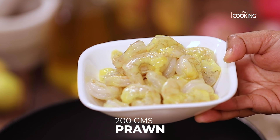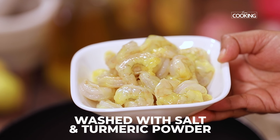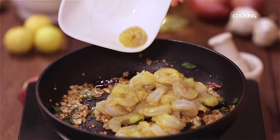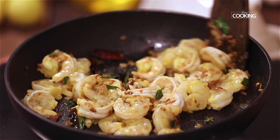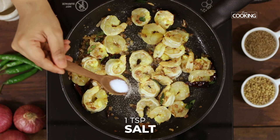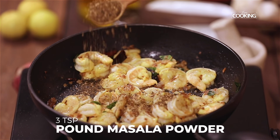Have 200 grams of shelled and deveined prawns that have been washed with a little salt and turmeric. The onions are nice and brown — add the prawns now. Keep the flame on low. Add 1 teaspoon of salt.